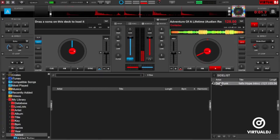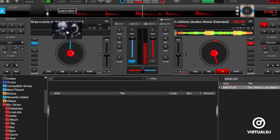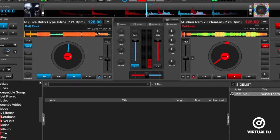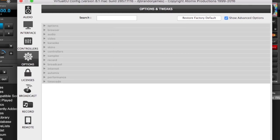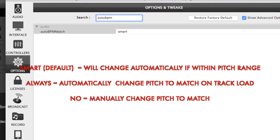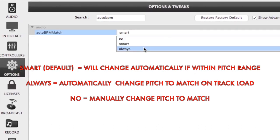Virtual DJ also has a setting called Auto BPM Match that will automatically adjust and match the tempo of the track loaded in the deck to the other one. By default, the setting is on Smart, which means that if the track's BPM that you are loading is within range of your current pitch slider range to the other deck's BPM, then it will change the tempo automatically. You can change the setting in Virtual DJ's settings options tab to Always or No.